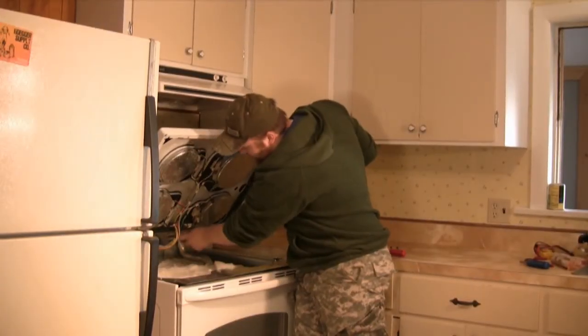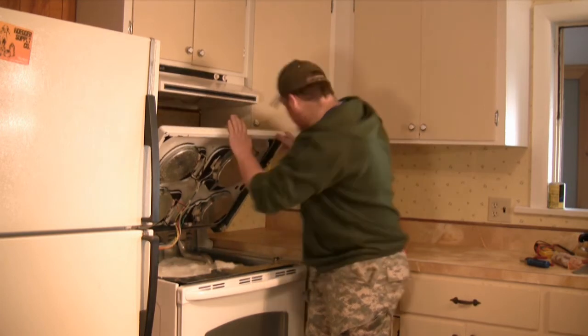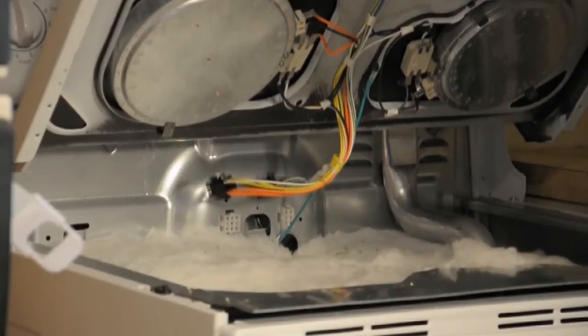Right here we have a ground wire connected to the stovetop. Take your adjustable screwdriver and go ahead and remove that bolt.